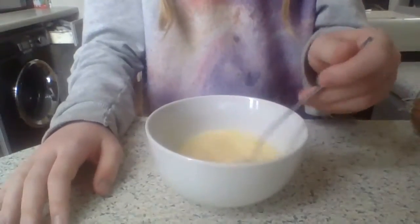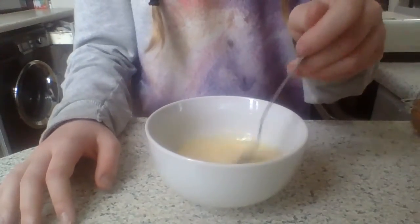Stir it until it's nice and thin and looks really runny. Make sure you're not stirring in a clockwise or anti-clockwise circle — you're going to stir it side to side or up and down.